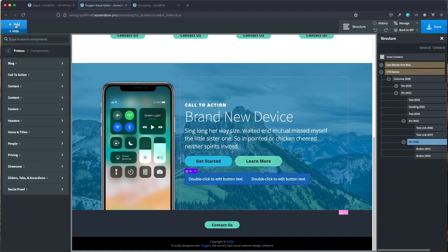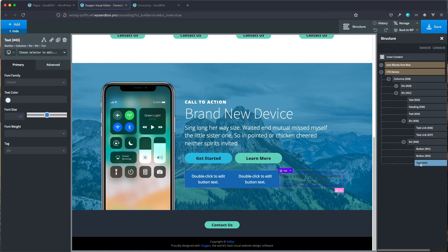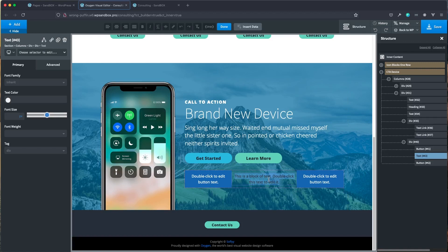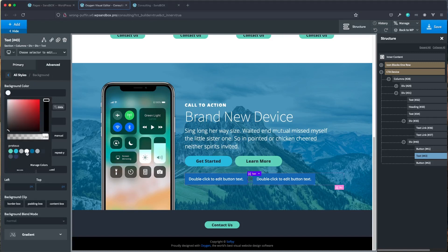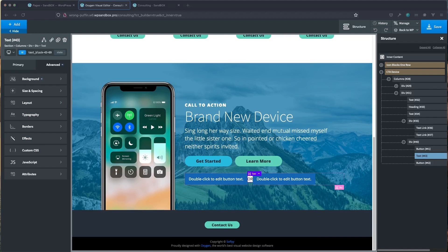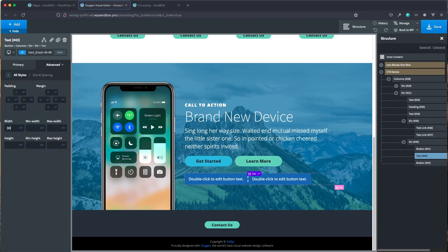Next I'm going to add a text field inside this div, placing it right between the two buttons. I'll double-click and type 'or'. Now let's style our text section. We're going to want either a clear background, but in this case that won't work, so I'll put a white background on it. Then over in sizing, I'm going to set a width and height of 30.